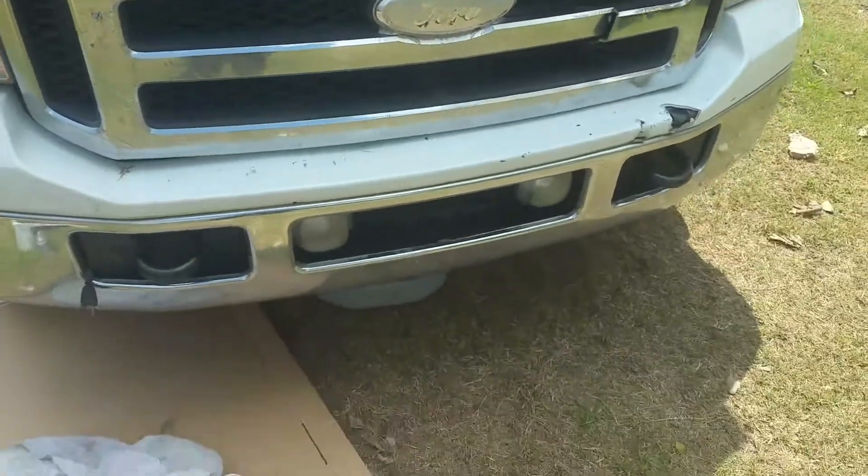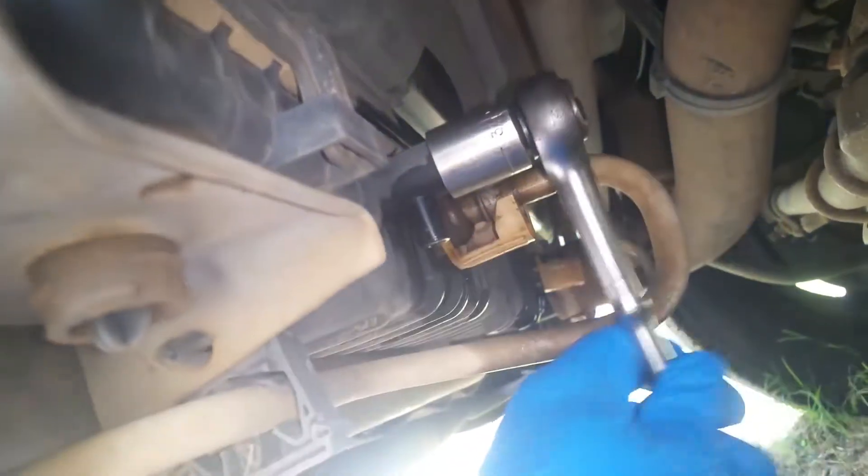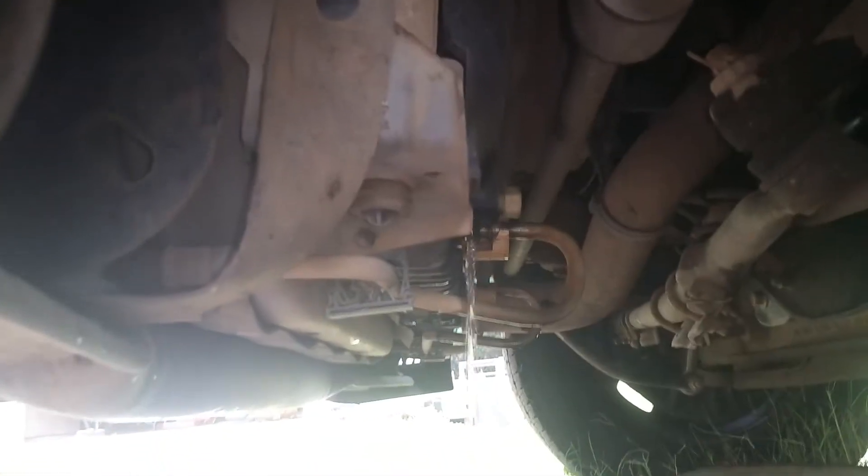First thing, we're just going to start draining the coolant out of here. We come over here on the driver's side and look under, and we'll see a 3.25 plastic spout right there. So we're just going to go ahead and get that loose and start draining it out. Once we get this done, we will go ahead and work on getting our lines disconnected here next.